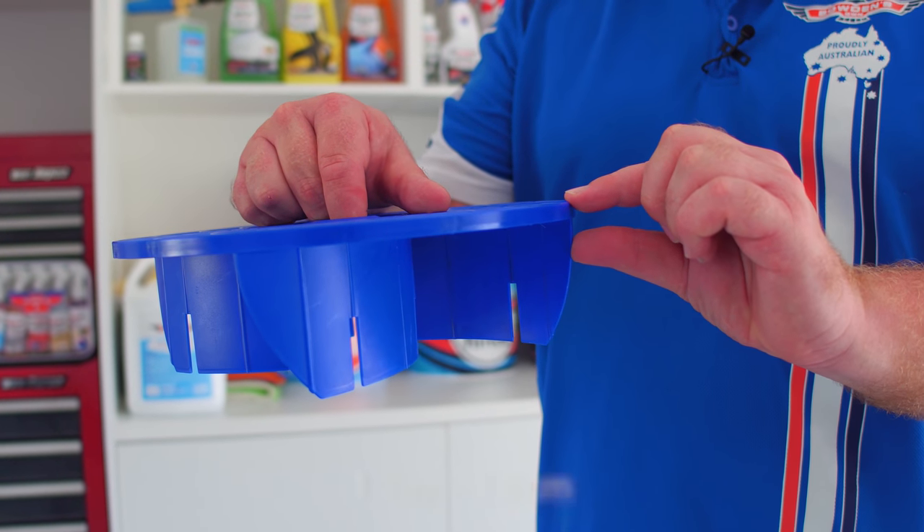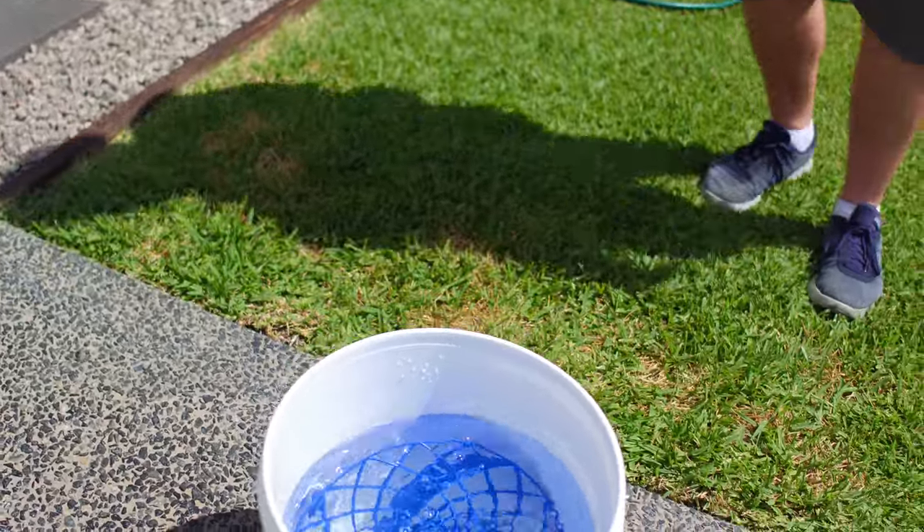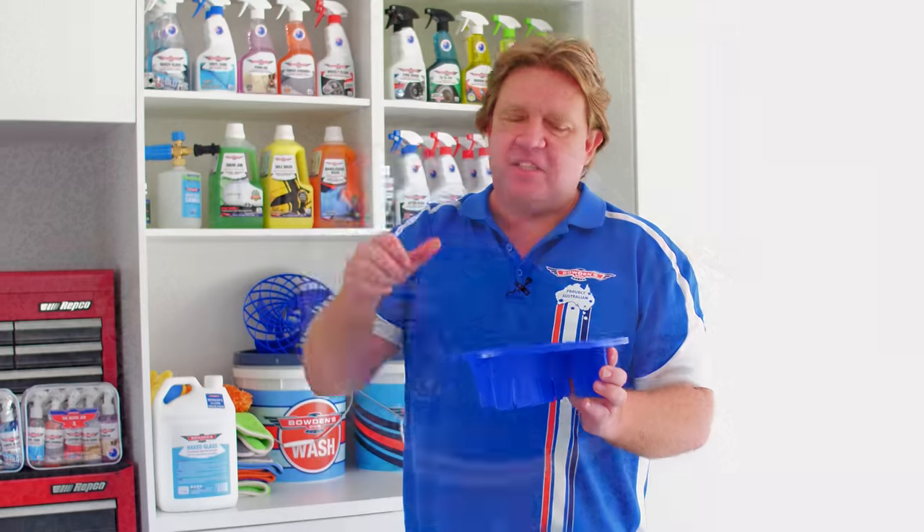We've also made them a lot deeper — a bit taller too. We've made them from very heavy plastic so they actually sink. Too many of these things float to the top, but this one goes right down to the bottom where it belongs.